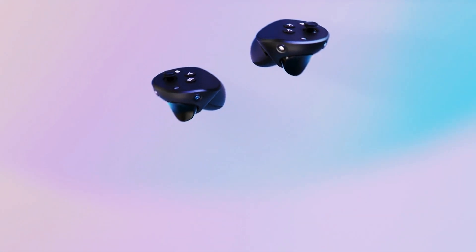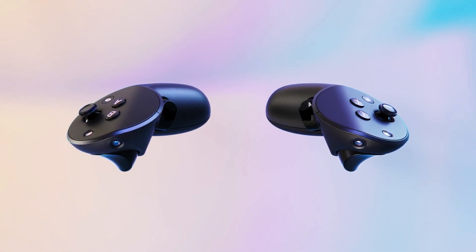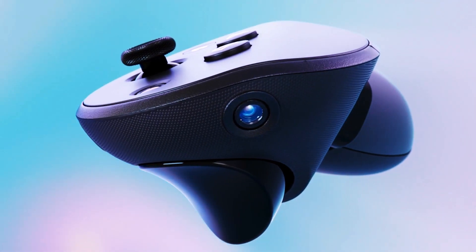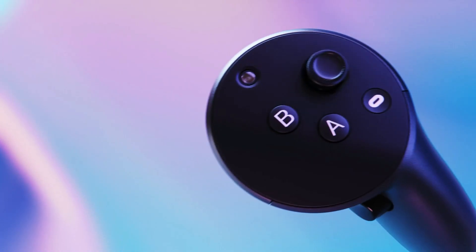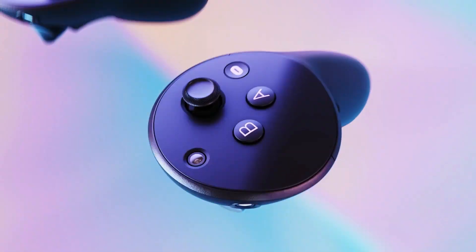The controllers are now basically their own computers. We've re-engineered them to track themselves and also work a bit more like extensions of your hands. The new sensors track their positioning in 3D space all on their own without using the headset, so we can get a full 360-degree range of motion. They include our new TrueTouch haptics, which give a wider and more precise range of feedback effects.